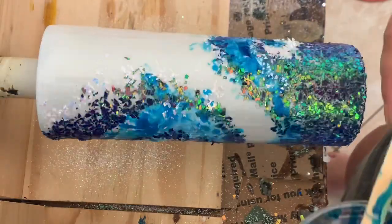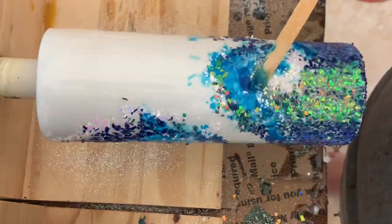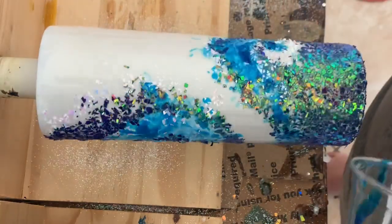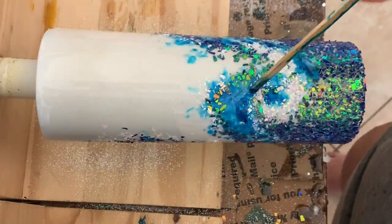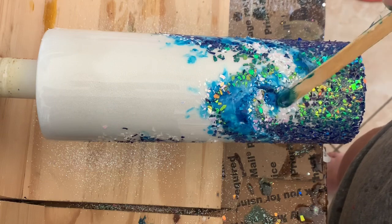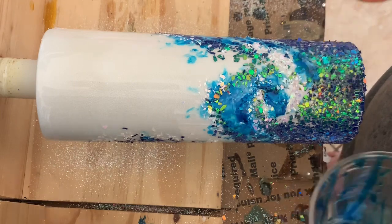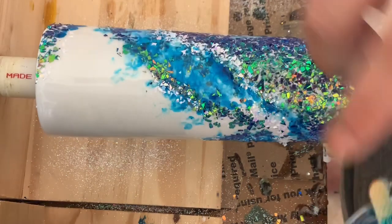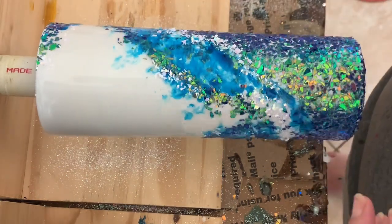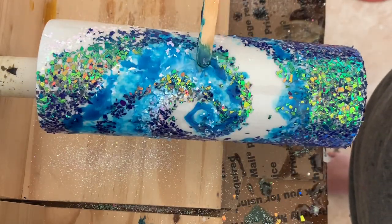Now that it is on my turner, I'm going to take my blue. It is nice and thick at this point so wherever I put it, it will stay. If you notice, it's making it a lot deeper in areas and that's what I'm trying to go after — I want that depth to the blue. I'm even going to take that blue and smudge it up into the white areas as well, just to give it a little bit more character.